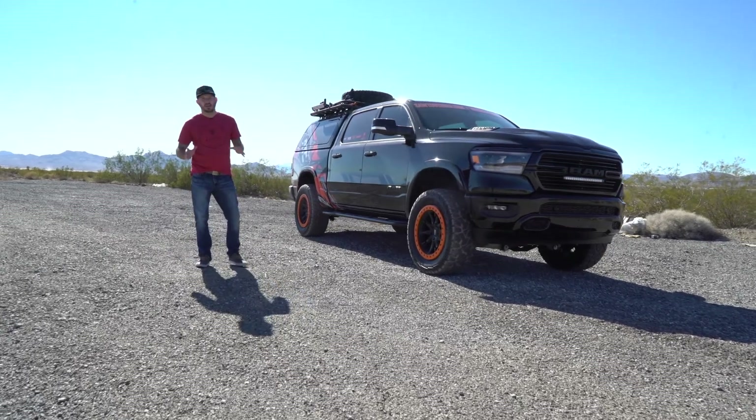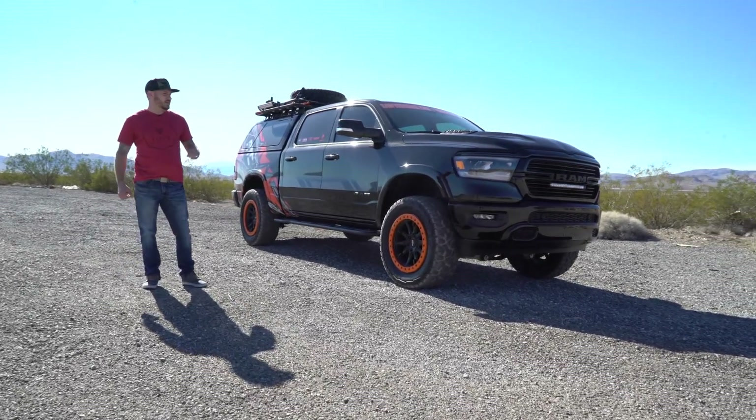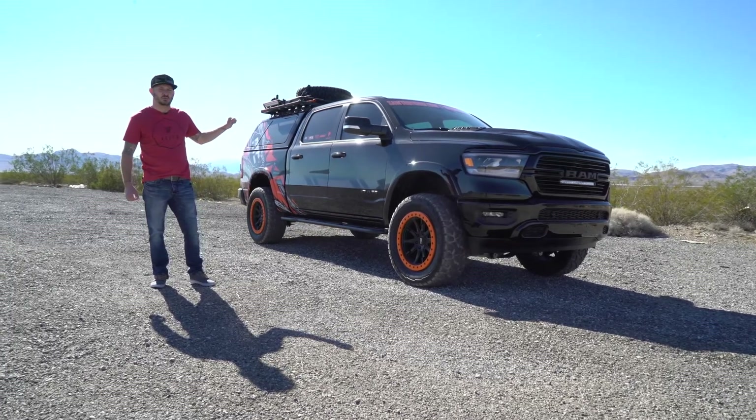How are you doing guys? My name is Rob Wright. I'm with Dennis Dillon and Sawtooth USA, and this is the 2021 Ram 1500 we built.